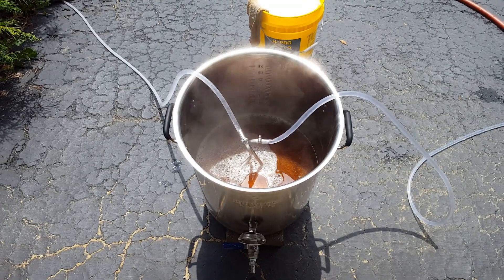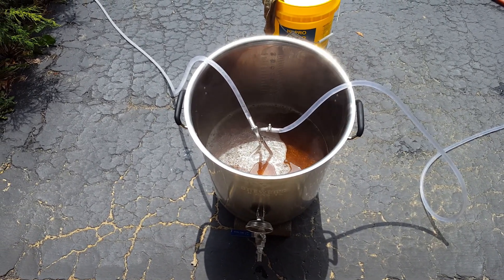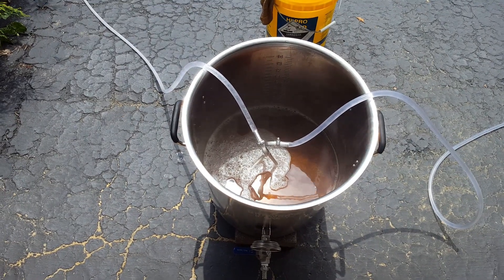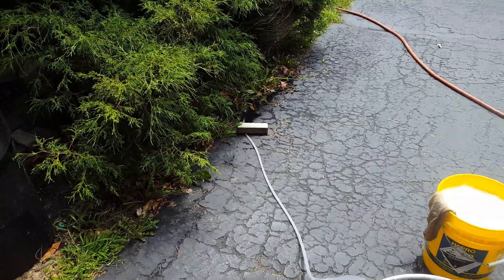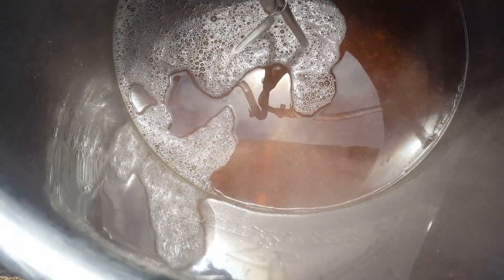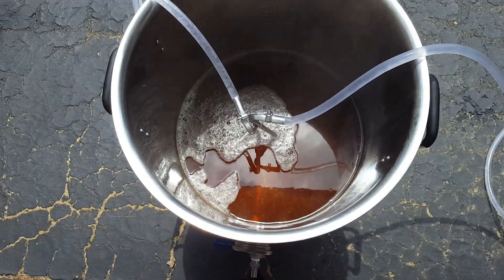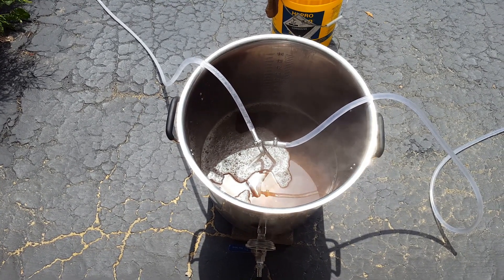Our one-hour boil is up. We've got a device called an immersion chiller placed in the boil kettle — basically it's just a bunch of stainless steel all wound up, and we run cold water through it to cool down our wort. You can see the proteins and hops in there — they all kind of group together and they're going to sink to the bottom, leaving us with some really clear wort. Now it's not beer yet — it doesn't become beer until we add the yeast and fermentation happens. But we're close.